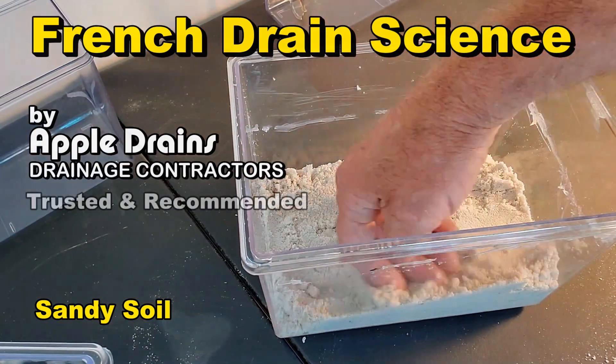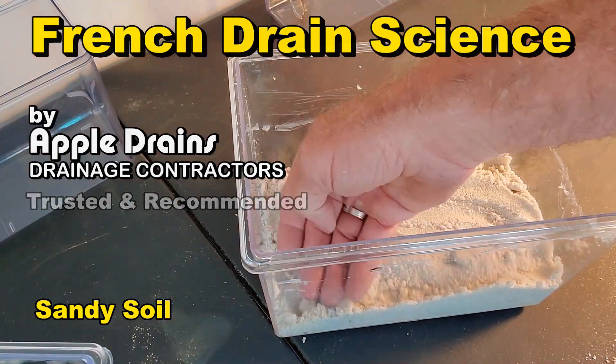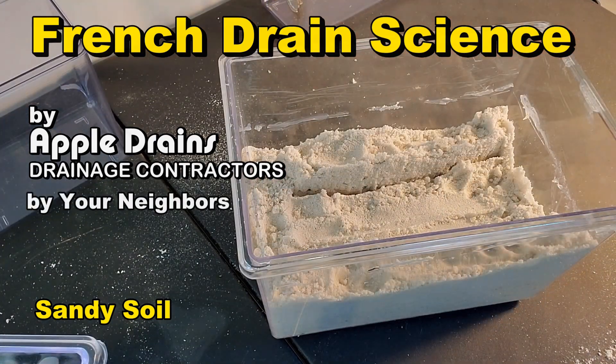We're going to build a French drain. We're using pure sand — this is play sand. It's dry, just pure sand. This is what we have here in Florida, so we're going to use this example first.